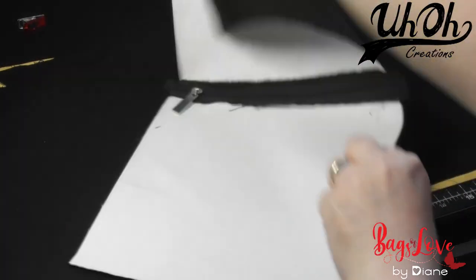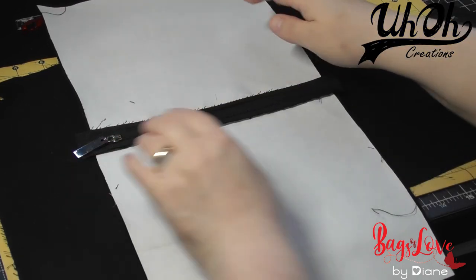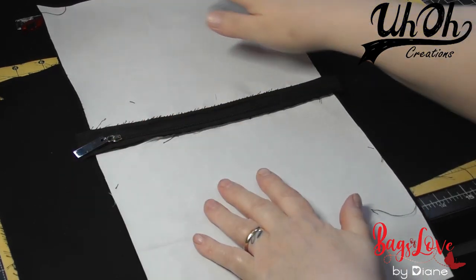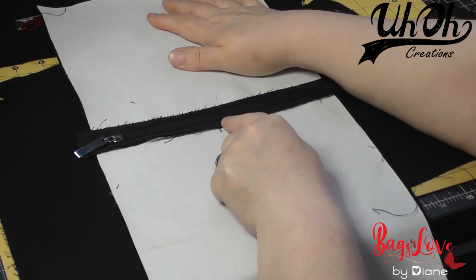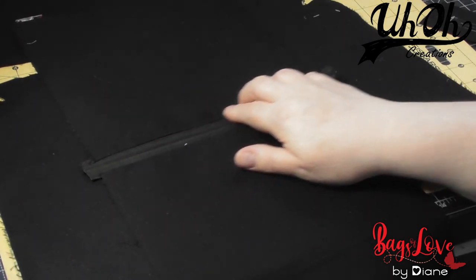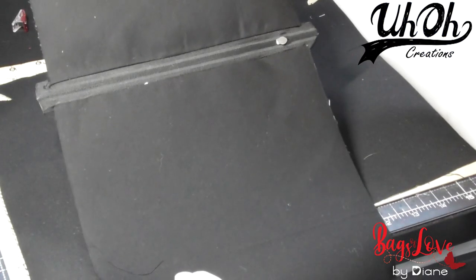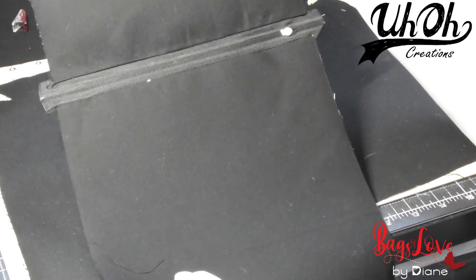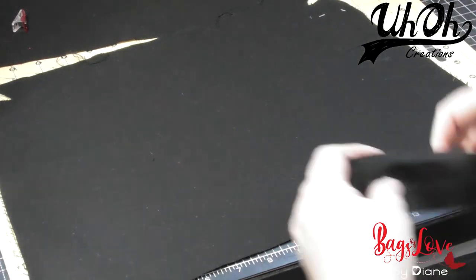Then I opened it up and pressed the zip open, so that you're looking at two wrong sides of the panels and the right side of the zip. I just made sure and pressed the creases in these, and you're looking at the right side of the lining pocket pieces and the wrong side of the zip, so that piece is ready to go.